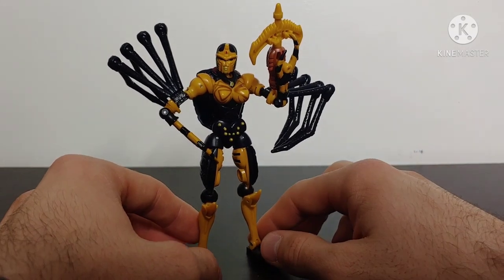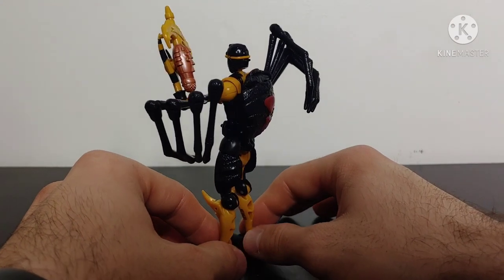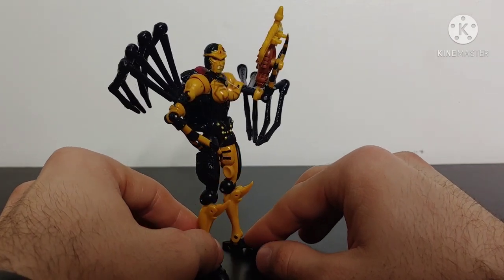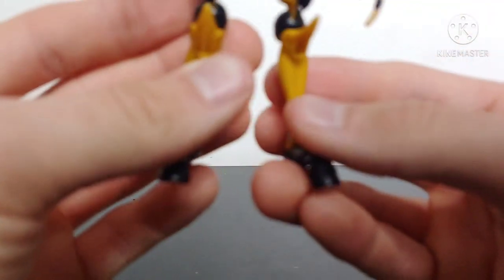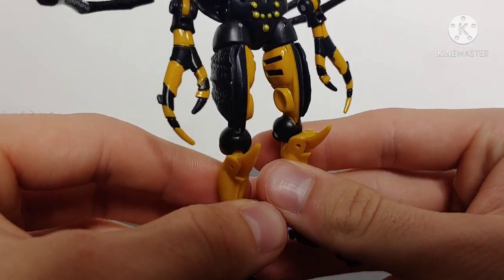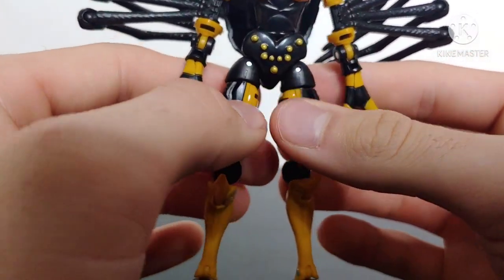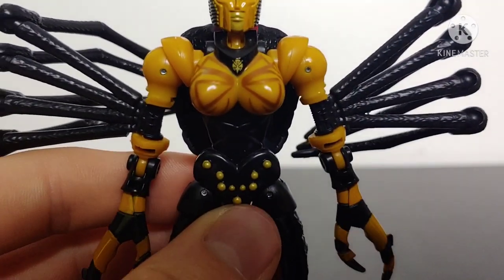And Blackarachnia in robot mode looks really, really good. Giving you a 360 spin around of the figure, we can see that they have done a really good job giving us an updated version of Blackarachnia. I'd even go so far as to say that if you can't afford the high-end collector's Masterpiece version, this is a great fill-in for that figure. The robot mode looks fantastic — there's barely any kibble. The feet have been nicely molded, the shins have also been nicely molded, and the thighs have been nicely molded and detailed with some nice yellow paint. And then the claws have been nicely done with some nice yellow paint to get that yellow and black striping. Some nice paint on the lower torso, and a nice Predacon logo right here just below the neck.